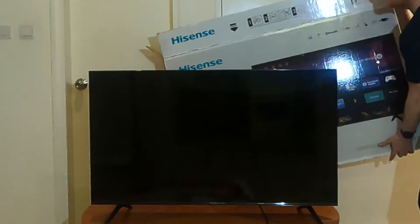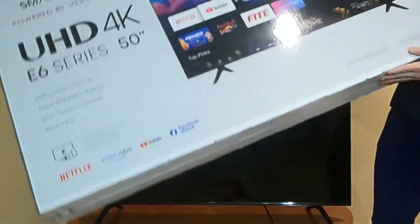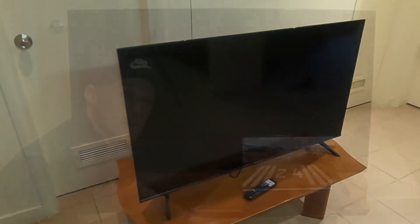Oh yeah, that's got a really small bezel. Let's get rid of that protective film and have a closer look at this bezel. It's really nice and tight — it's almost clear, like it's see-through. The TV colour is black, where the bezel is almost see-through. Hisense — it's not a bad looking TV at all.